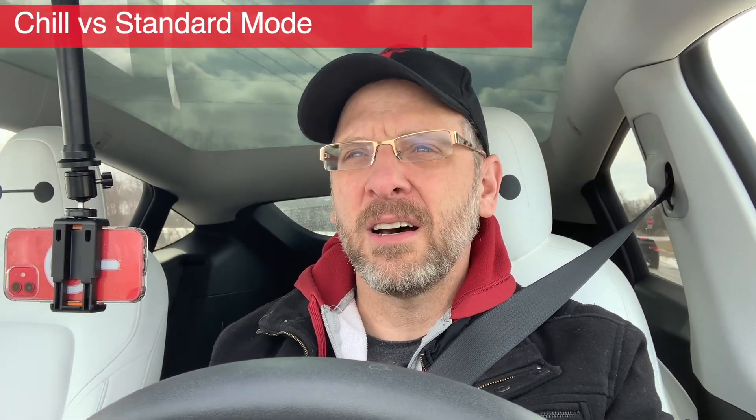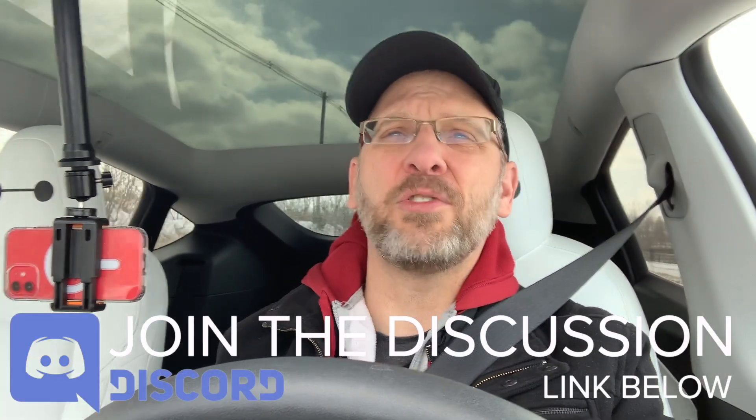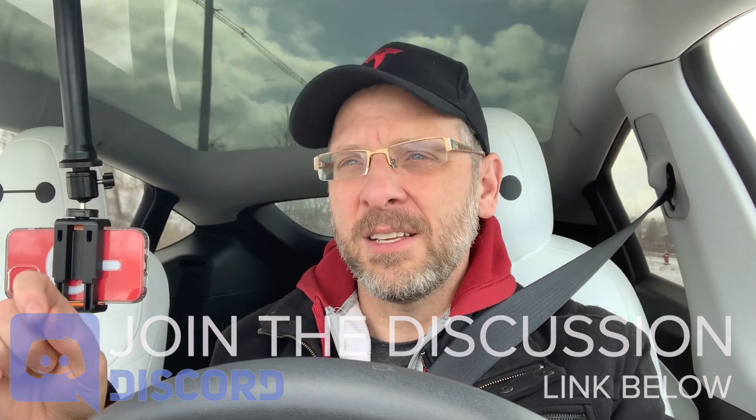So, chill versus standard — should I switch to chill in winter? In my opinion, leave it where you normally leave it and you'll be fine. The software of the car is smart enough to know what it needs to do, and in my experience over the last 14 months of ownership of this Model Y, it does the right thing. So winter driving with regen, stops, profiles — don't worry about it, just drive your car. In my opinion, you don't need to do anything special. That's my take on basic winter driving in the snow in a Tesla.